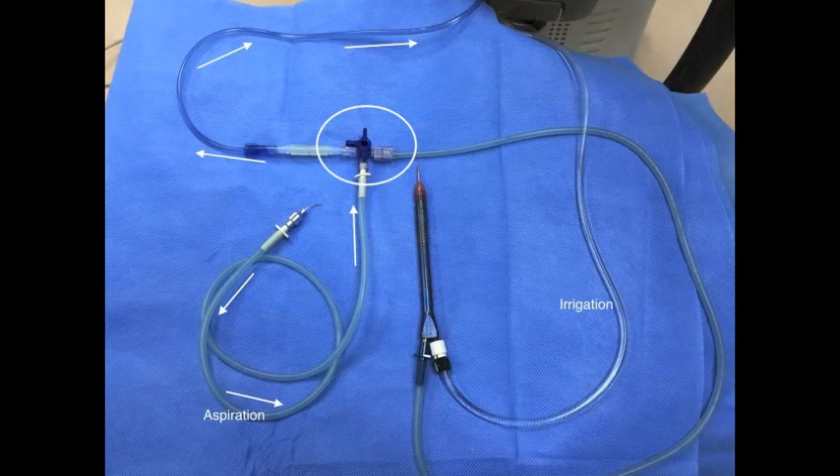With the three-way tap now turned to this position, the aspiration will come from the mini-aspirator and go towards the three-way tap, bypassing the aspiration from the main handpiece.